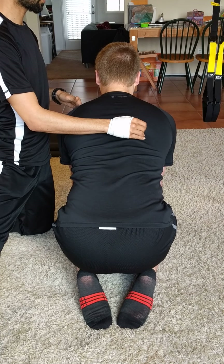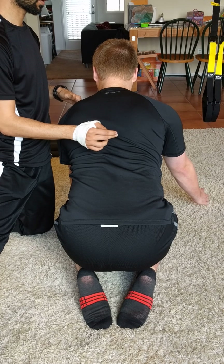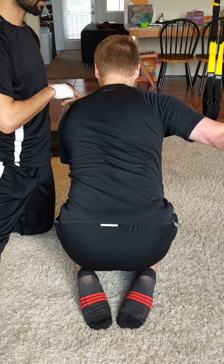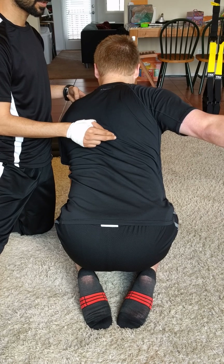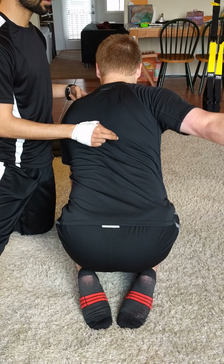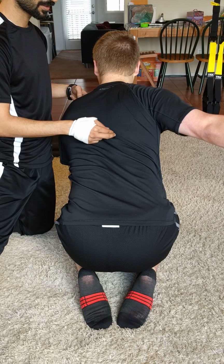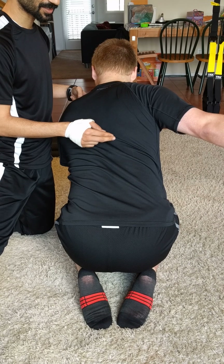I'm just going to tap right here for a second. Stabilize this side. That feels better, doesn't it? Breathe into that bicep a little bit. All I'm doing is just tapping this rhomboid-lat connection over here, just helping get that shoulder blade back a little. Spine's pretty stable right now — it's turning a little bit, not a big deal.